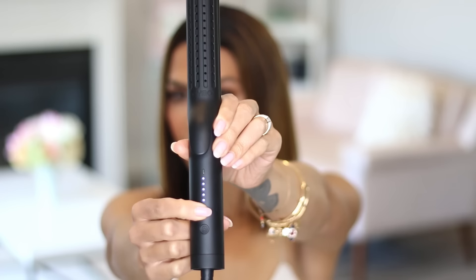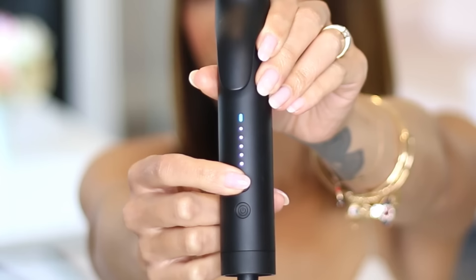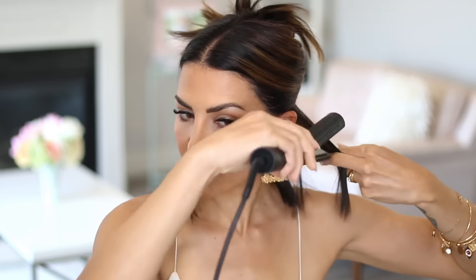Now let me show you how I use this to wave my hair. In order to wave my hair, I turn the cool air on first. Then from the top of the ear and down, I use rocking motions to create just enough bend in the hair to give texture at the bottom.